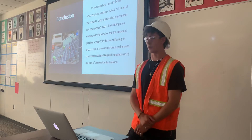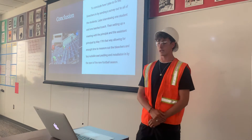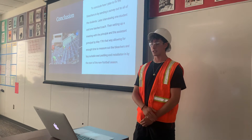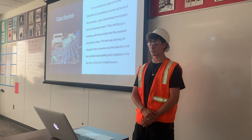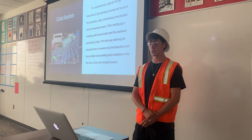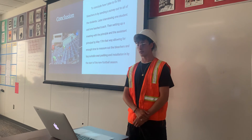In conclusion, I plan to fix the bleachers by sending out a survey to students, interviewing a teacher, a coach, and a student, and meeting with the principal and assistant principal by May 17th — allowing enough time to measure the bleachers, buy suitable seat padding, and complete installation before the start of the new season.